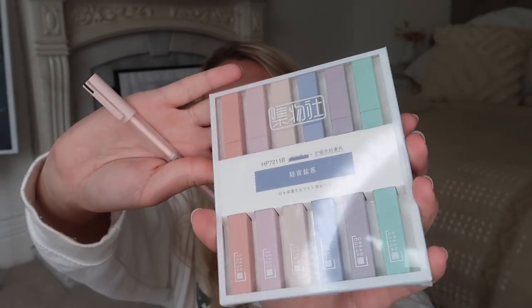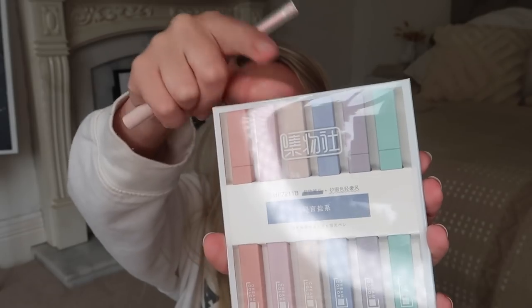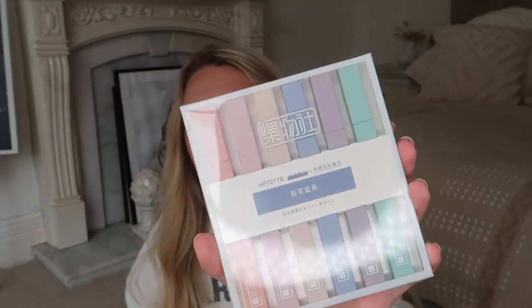I've got a couple of stationery bits. First is this pack of really pretty pastel highlighters — I love these colors. They're a bit more different and unique in that they're not the standard bright yellows, oranges, and greens. I also picked up this pen — I needed some pretty pens, so I got some. I probably could have got some more actually.